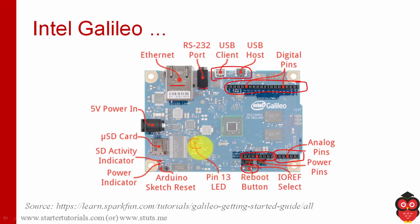There is an LED connected to pin 13, just like Arduino. And we have an Arduino sketch reset button, which is different from the reboot button. The reboot or reset button will restart or reset the entire Intel Galileo, whereas the Arduino sketch reset will restart only the Arduino program running on the Intel Galileo — the entire device is not going to be restarted, only the program will restart.